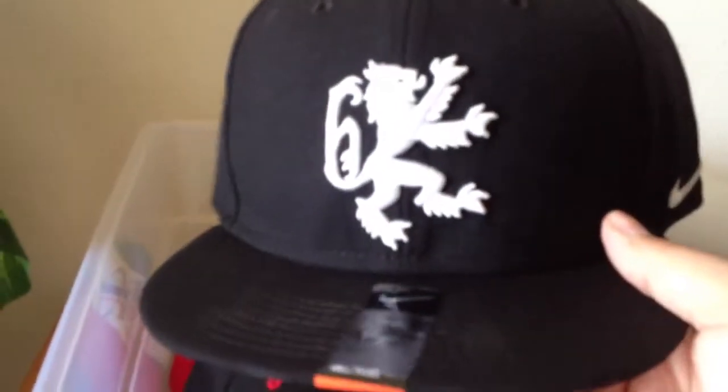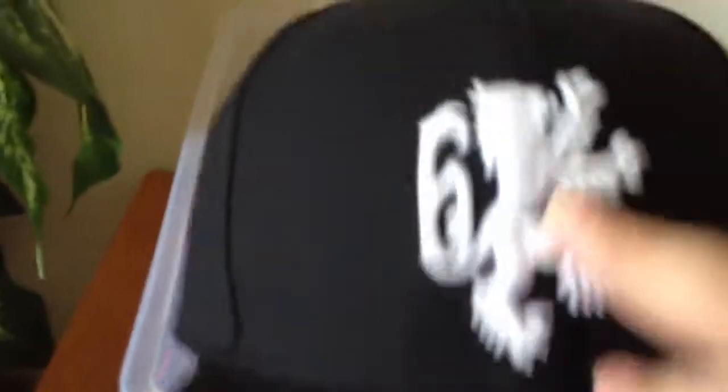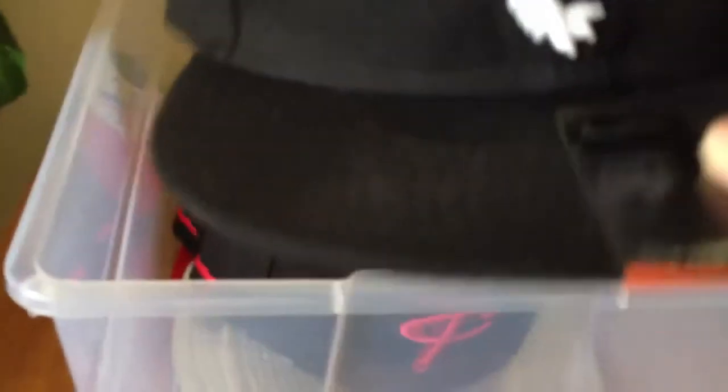So here's the Nike LeBron hat — Nike Swoosh on the side, LeBron logo with a 3D stitch, really nice. Unisex, retail for $30, snapback.